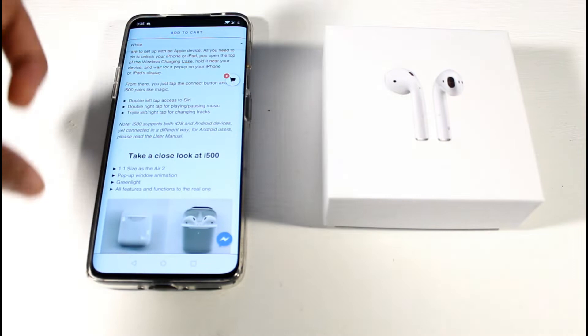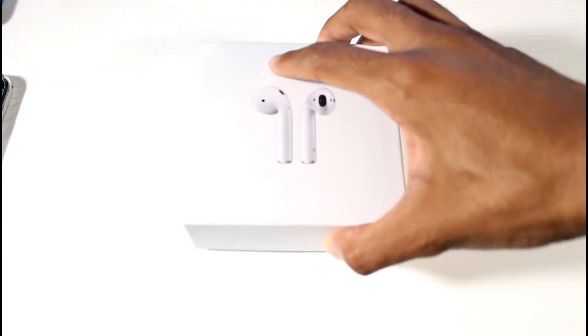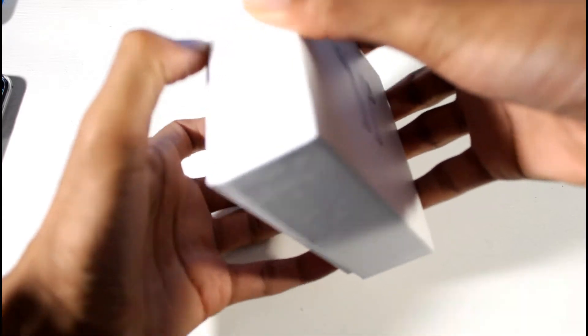I have a very pessimistic attitude towards these because I have a ten-dollar pair of headphones that sound better than those hundred-and-fifty-dollar AirPods. Let's go ahead and check it out.